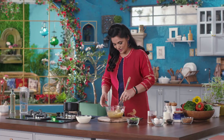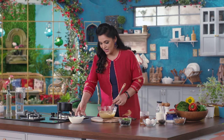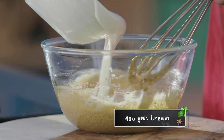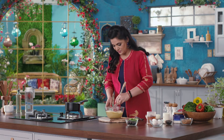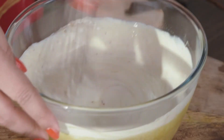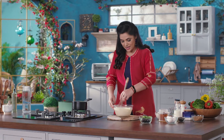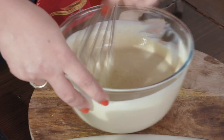In this crème brûlée I have used vanilla and Assam tea flavor. When your mixture turns a little fluffy and pale, I will add 400 grams of cream. Mix the cream in until the sugar, eggs, and cream are all homogenous — it will be light and fluffy.